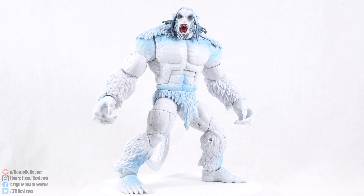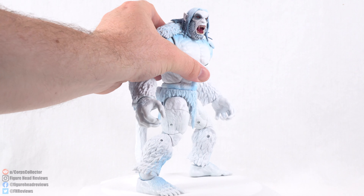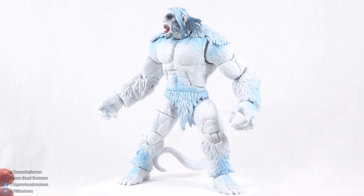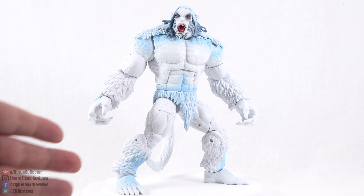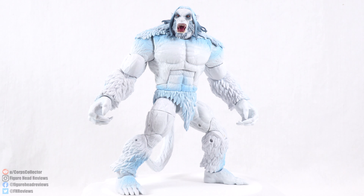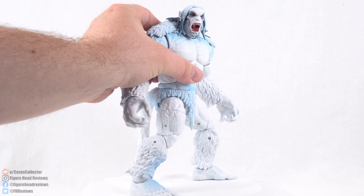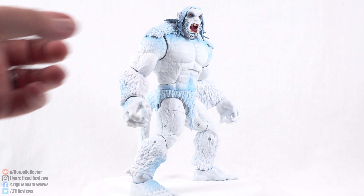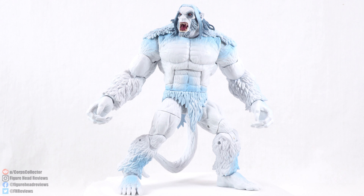And that is going to do it for this review, everyone. Overall, I think this is a very cool Build-A-Figure. I always like it when we get large characters for Build-A-Figures — it feels more substantial. It's very cool that Hasbro gave us a Wendigo figure, especially since we got that classic box set with Wolverine and Hulk. It's great for those who want to recreate that cover art with Wendigo. And with all the X-Men love we're getting, it's good to fill out that X-Men shelf. Make sure to hit that like button, subscribe for more content, and as always, thanks for watching and have a great day.